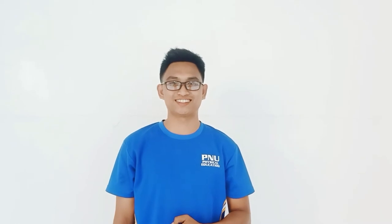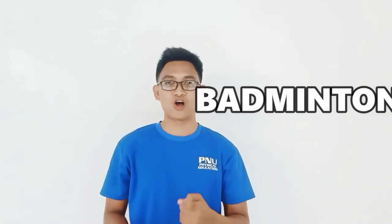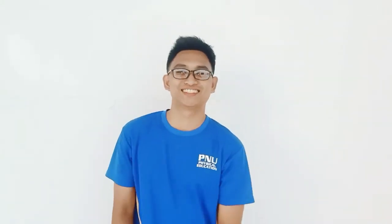Hello, Sports Enthusiasts! I'm Lawrence Danau, a physical education major student. And today, we will learn about the history of badminton. Also, I will introduce to you the basic skills and basic equipment during the game. So relax, watch, and learn. Let's go!